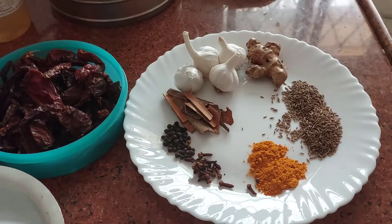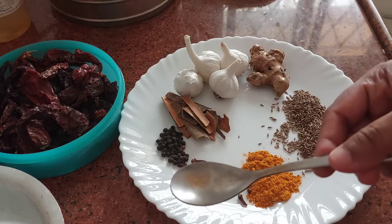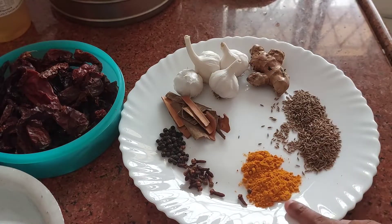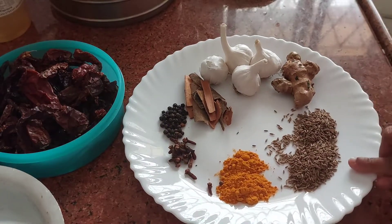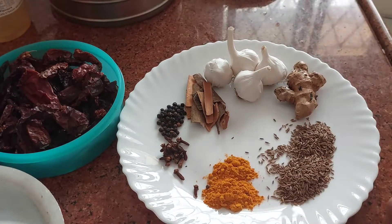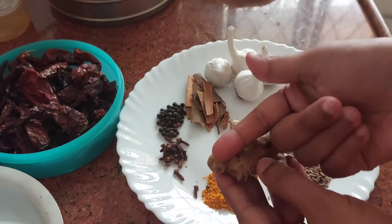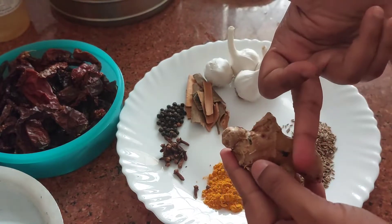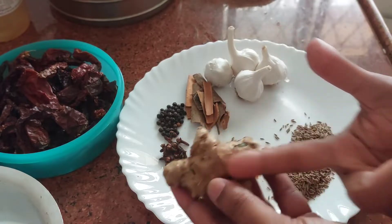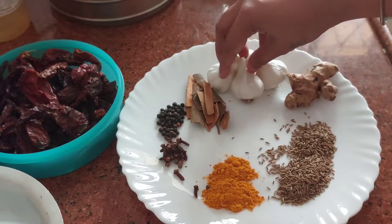60 Kashmiri chilies. This is one and a half of this size teaspoon of turmeric powder. Then this is two of this size of cumin seeds. So it is like one big finger of ginger, then these are four pods of garlic.